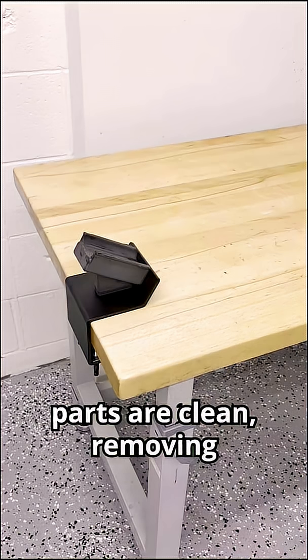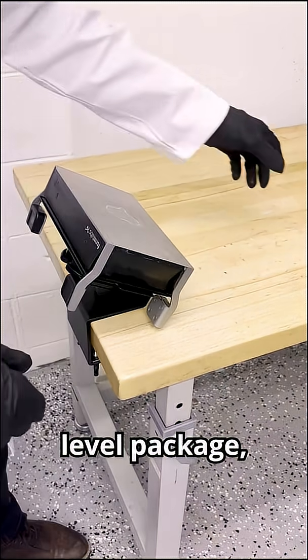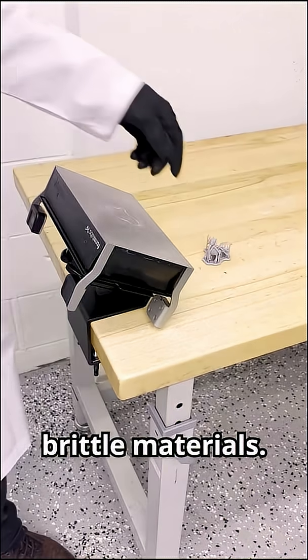Once the build plate and parts are clean, removing the parts is made easy with the flexible build plate. This build plate isn't part of the base level package, but I would recommend it to everyone with the Form 4, especially if you're working with the more brittle materials.